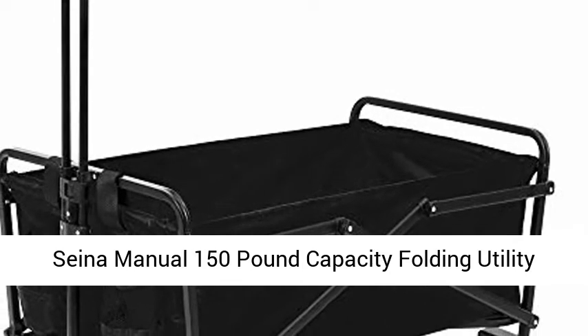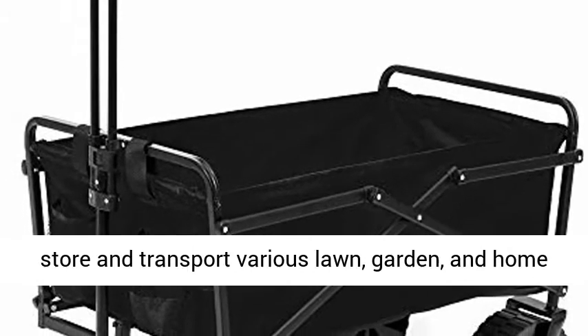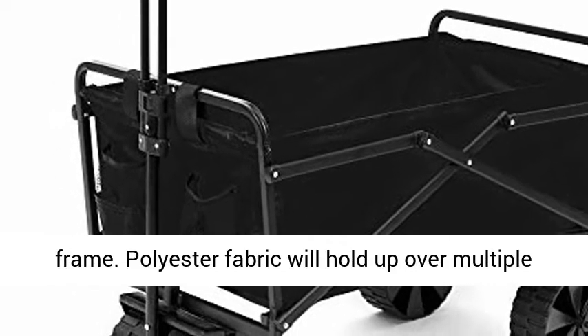Signa manual 150-pound capacity folding utility beach wagon outdoor cart, black. Great way to store and transport various lawn, garden, and home items. Built with a durable powder-coated steel frame.